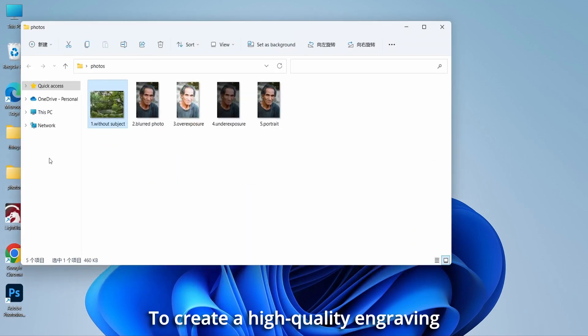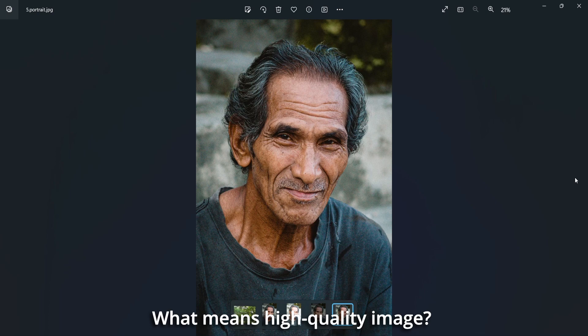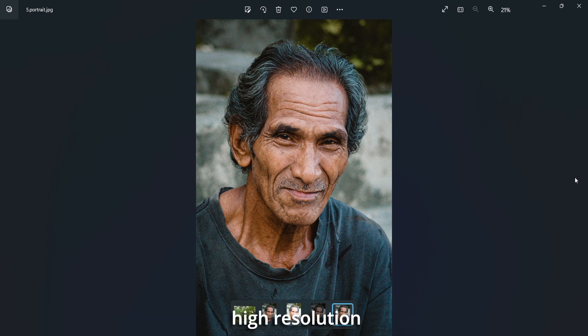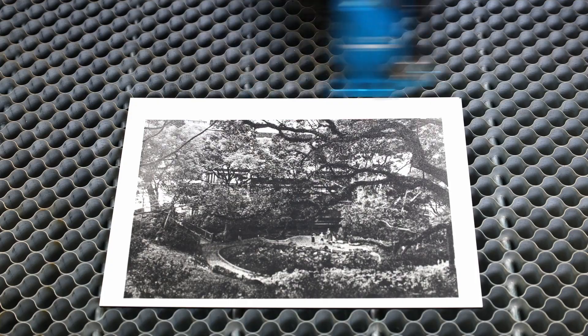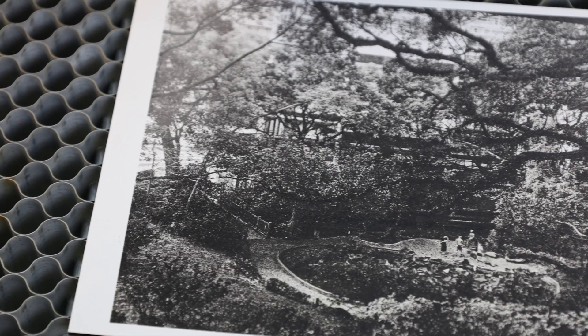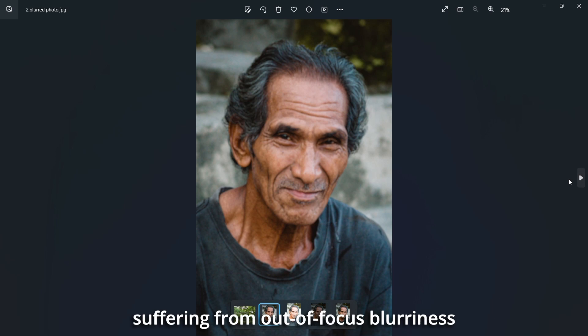To create a high quality engraving, it is essential to start with a high quality image. A high quality image typically comprises several elements including high resolution, clear subject focus, and appropriate exposure. A photo lacking a clear subject, suffering from out-of-focus blurriness,